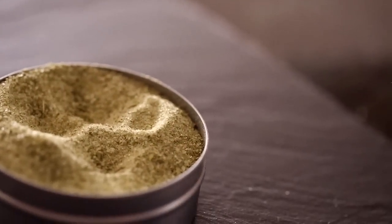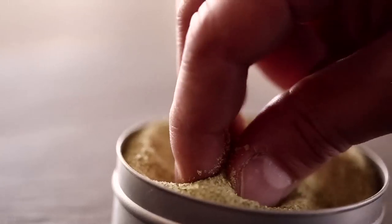We took that idea and developed it into porchetta salt, using the same seasonings that go into making our porchetta: rosemary, sage, garlic, and wild fennel pollen.